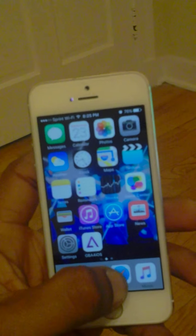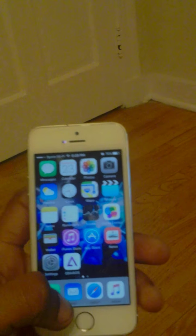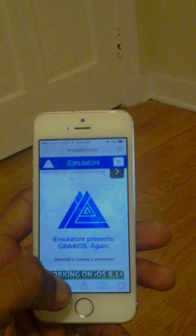Alright, let me go ahead and show you what you need to do. What you need to do is go to your Safari. Go ahead and go to your Safari right here.